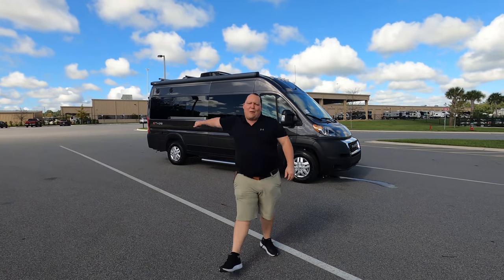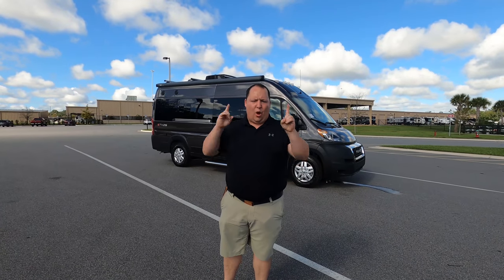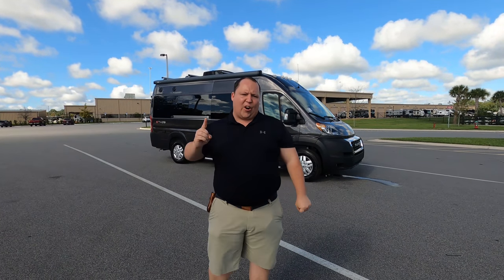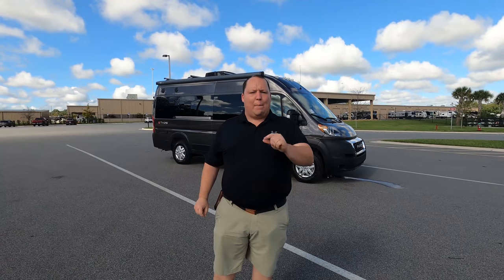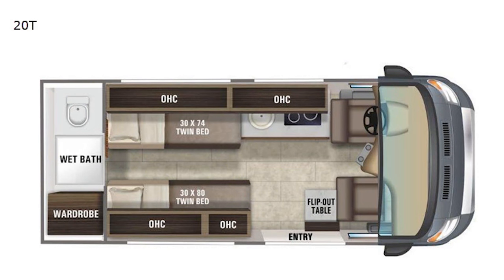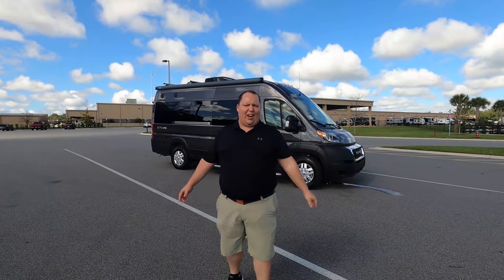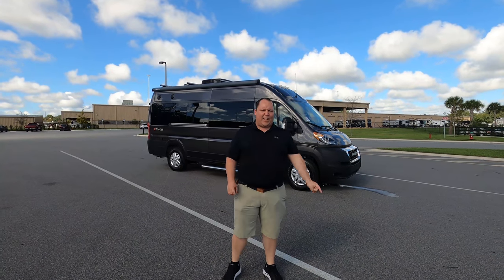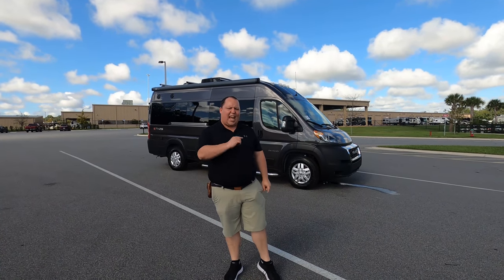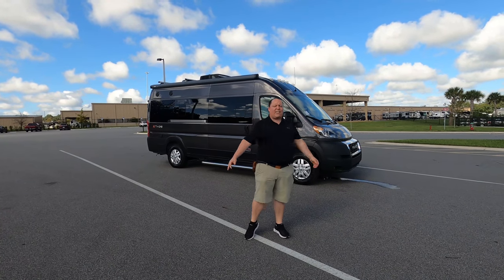Hey everyone, I'm Matt. Welcome back to another video. Today I am super excited. We're taking a look at the first ever Class B made from Integra Coach. This is the 2021 Integra Coach Ethos Model 20T. We are going to take a look at the outside features first, then the inside features, then we're going to give you three things we love about this motorhome and three things we dislike about it.